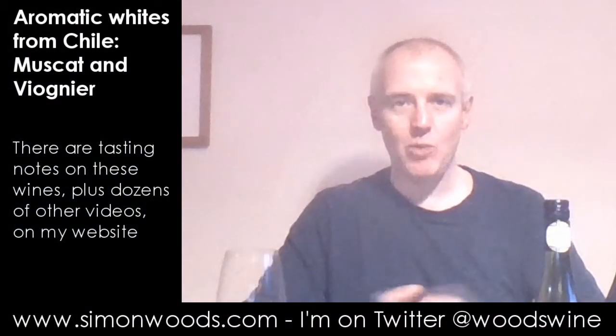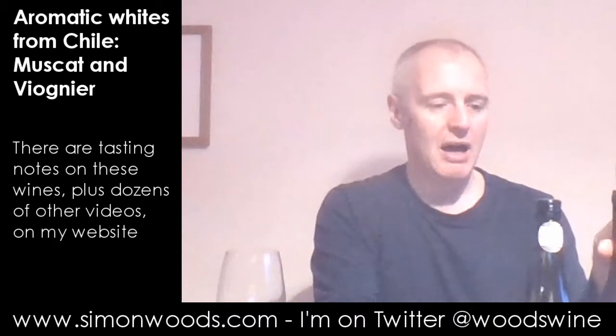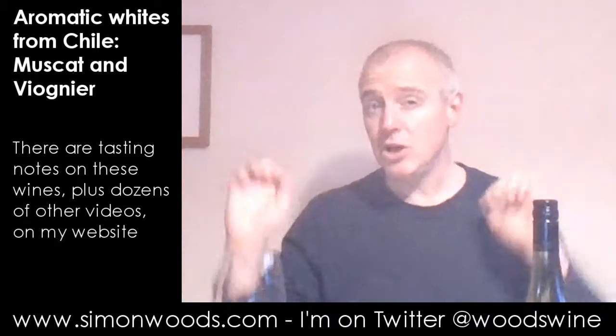Hi there, Simon from SimonMoyster.com. I've got a couple of Chilean white wines in front of me. Aromatic grape varieties is maybe the thread that's holding the two of them together, and also they don't fit too nicely into any of the other sets of wines that I've got sitting there on the samples pile going, 'it's time to taste me.'